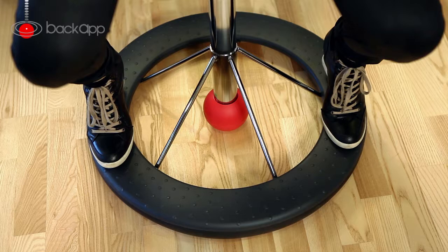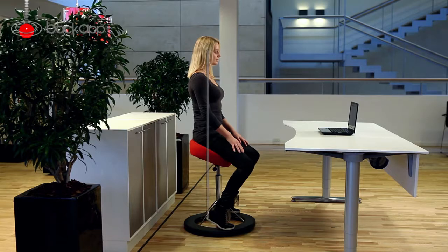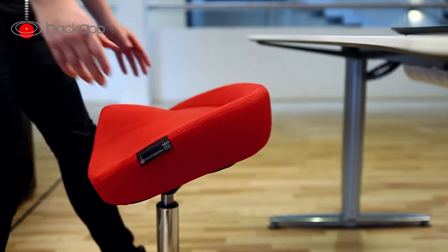Imagine the footplate was the face of a clock. Now, you place your feet on 3 and 9 o'clock. Here, you can feel your center of balance. Once you have found the right height,